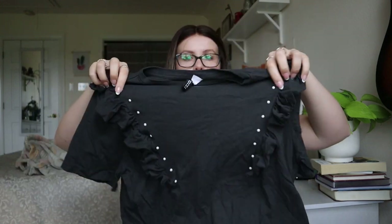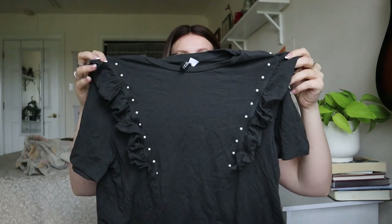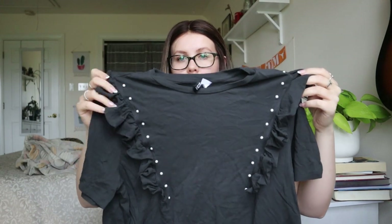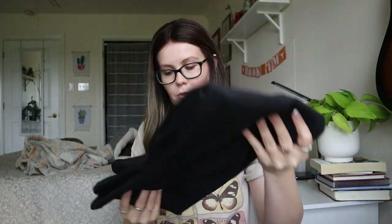This one is Divided from H&M, size medium — just a black top with ruffles and faux pearls. Not terrible. I'll probably look it up, though I'm not super hopeful about listing it. It does have some nice things going for it with the ruffles and pearls — so potential, maybe.